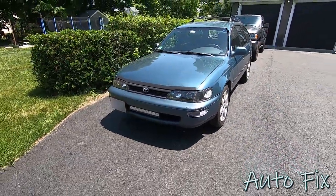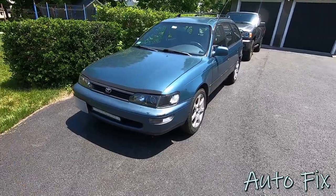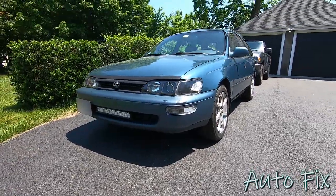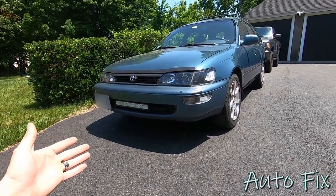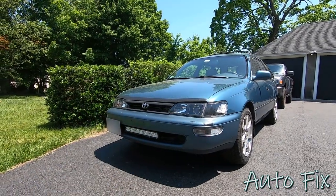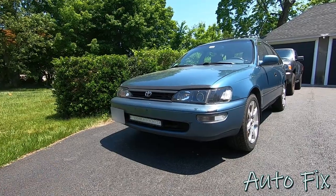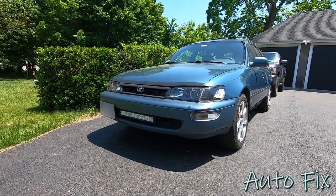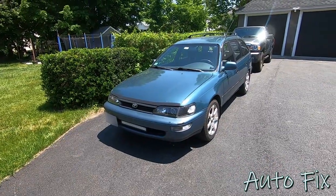What's up guys, welcome back to the channel. In this video we're working on the 1995 Corolla wagon again — it's got a little bit of an oil pan leak, so I'm going to show you how to take the oil pan off. Obviously we have to drain the oil, so this basically includes an oil change: take the oil pan off, clean it up, reseal it, put it back and fill it up with fresh oil. It's a pretty easy job. Let's get started.